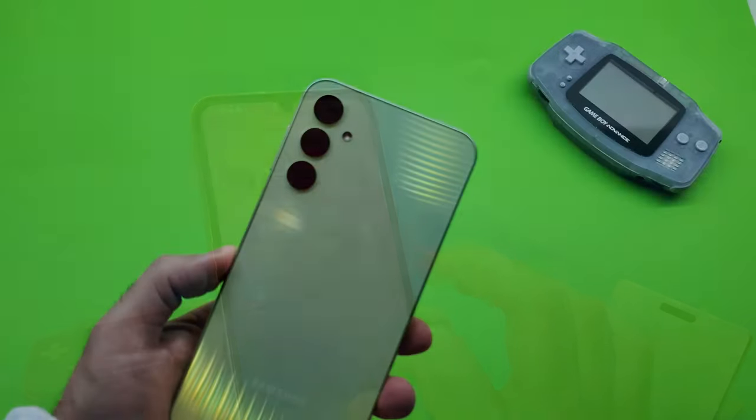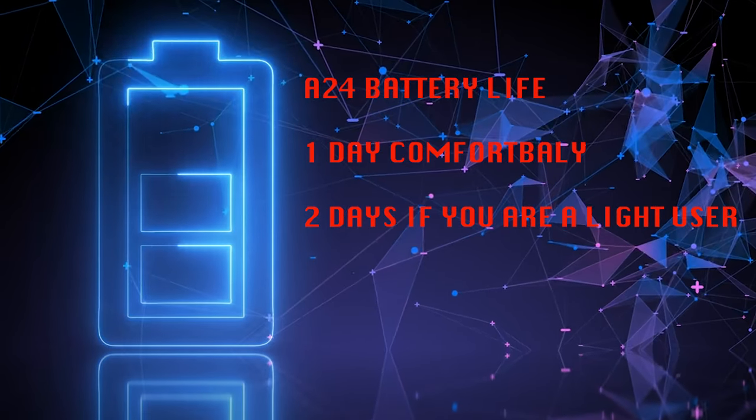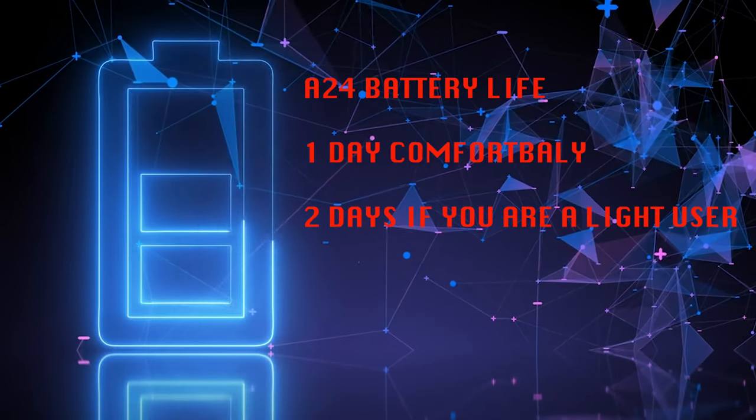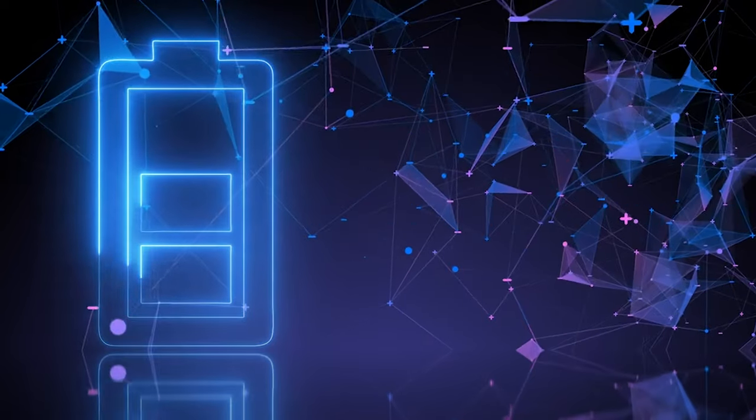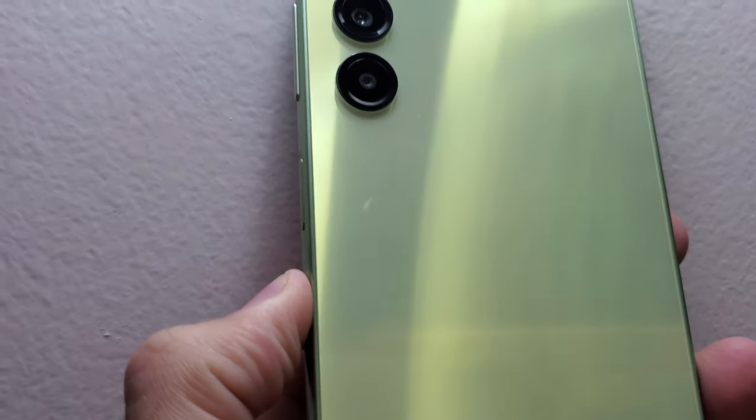Speaking about the battery, the A24 has a 5,000mAh battery. Battery life has been fantastic so far, with the phone lasting more than a full day with my usage. You can even get two full days if you are a light user. The phone can charge at 25 watts, however, as shown in the unboxing, you will need to buy your own 25-watt charger.